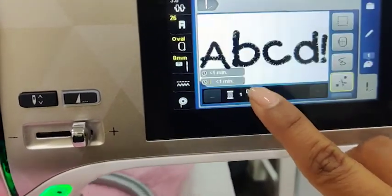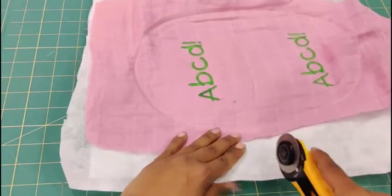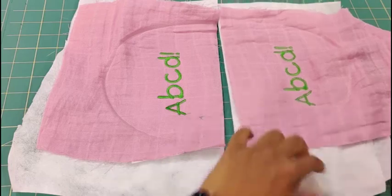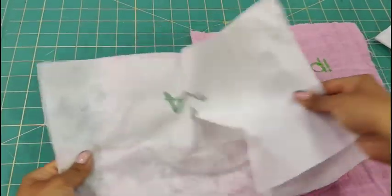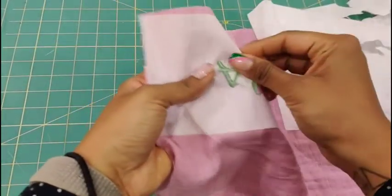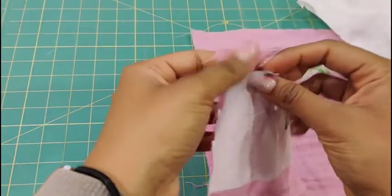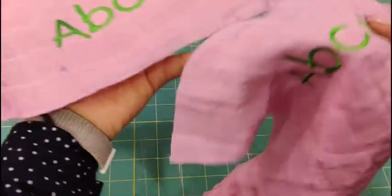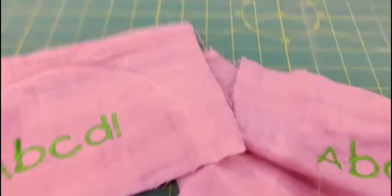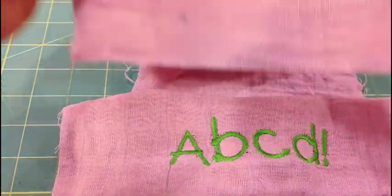Alright, we're done — let's unhoop this and check the differences. We've unhooped it and we're going to slice it down the middle. The great thing about tearaway stabilizer is you just peel off the layers one by one and most of it comes right off. On the sticky-stabilizer side there's still a layer underneath — if you used the water-soluble one, just dip it in water and it's gone; otherwise it's paper that will peel off after washing just as easily.